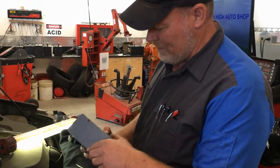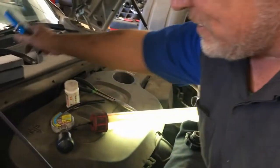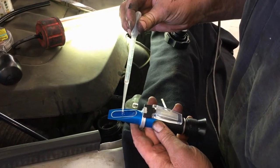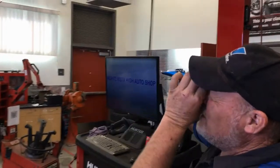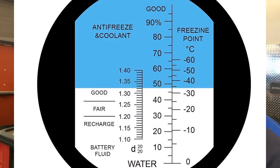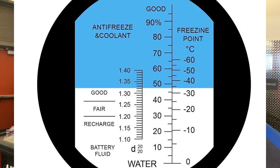Most shops do not have this tool — it's a refractometer. What you do is take a little droplet, suck up a little bit of coolant, and put a drop onto the screen. You close the flap, hold it up to light, and it will tell you your freeze point with your coolant. You can also use this for battery acid, though be cautious because of how close it is to your eye.